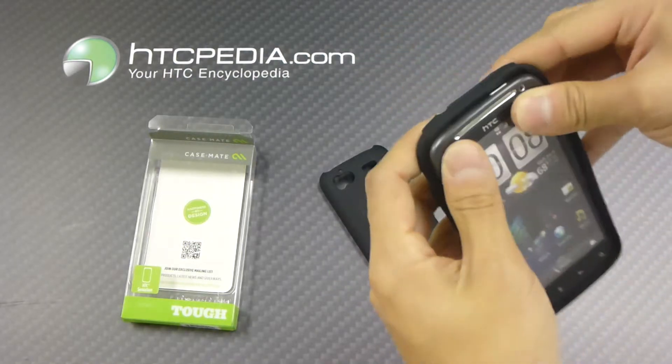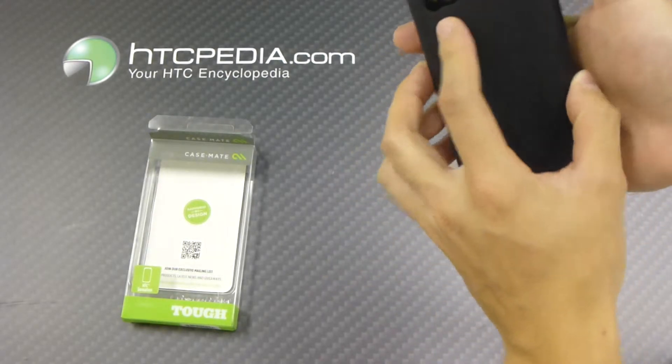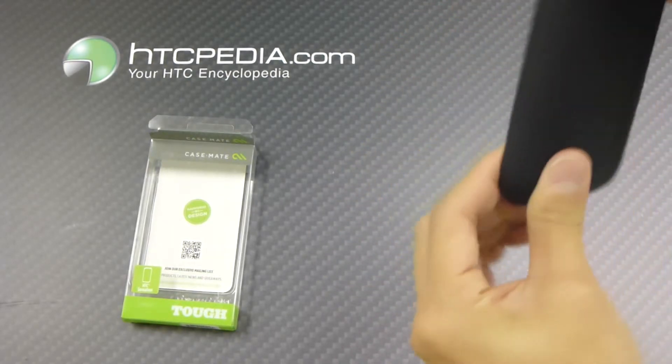First things first, just slide your Sensation into the silicone skin, then reattach the outer hard shell — just like that.